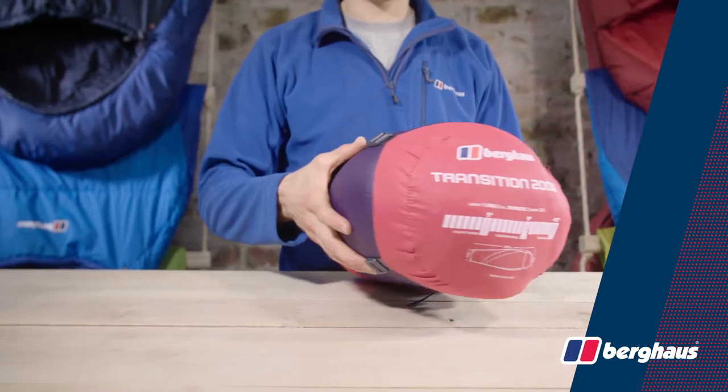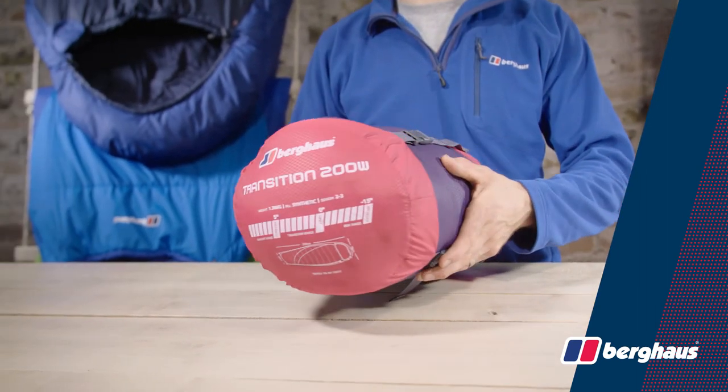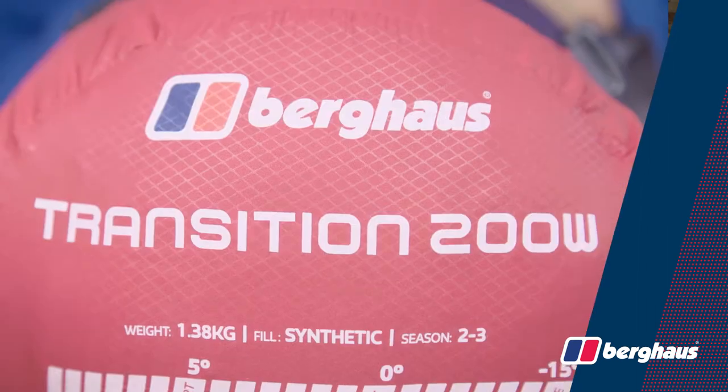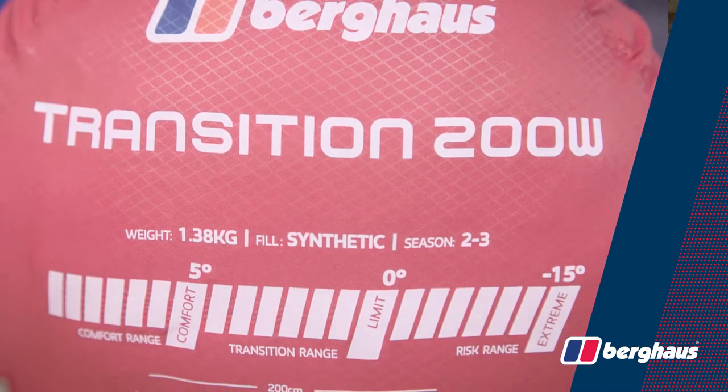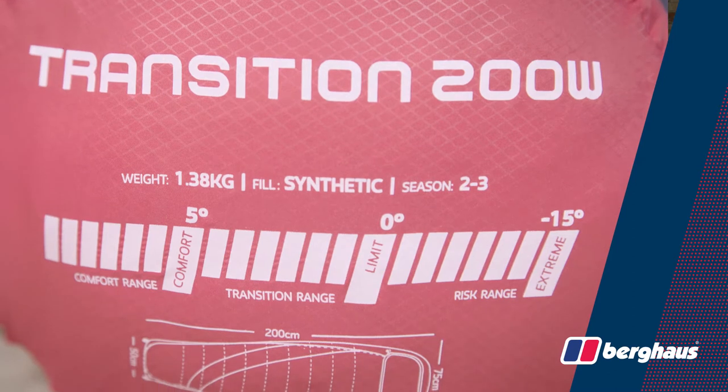If you're a female backpacker, weekend camper or festival goer looking for a bag that's designed to give a better fit, check out the Berghaus Transition 200W in store or online today.